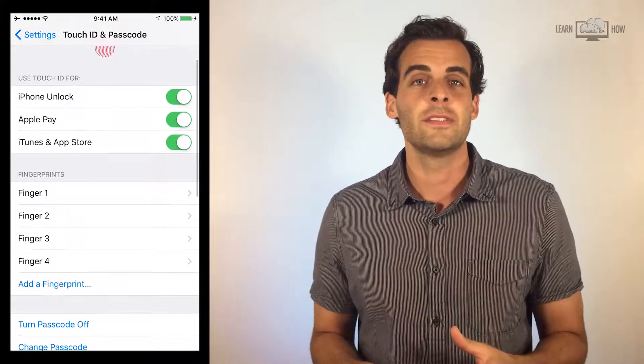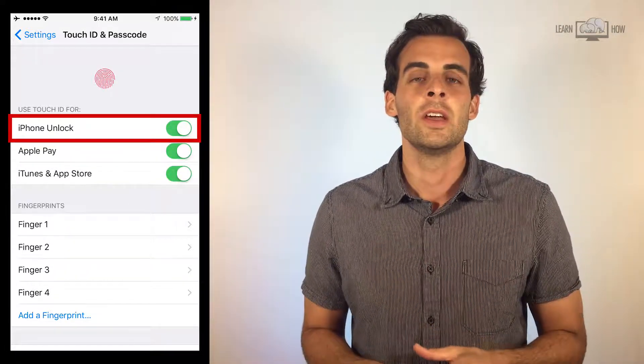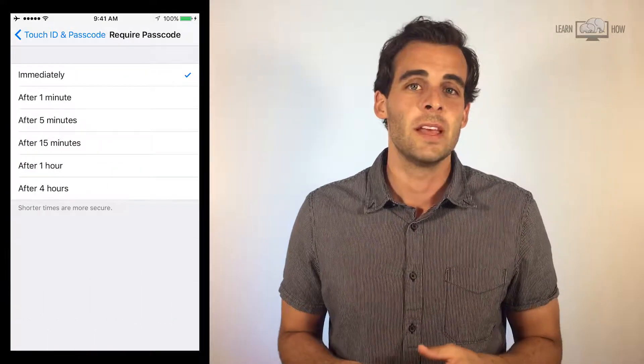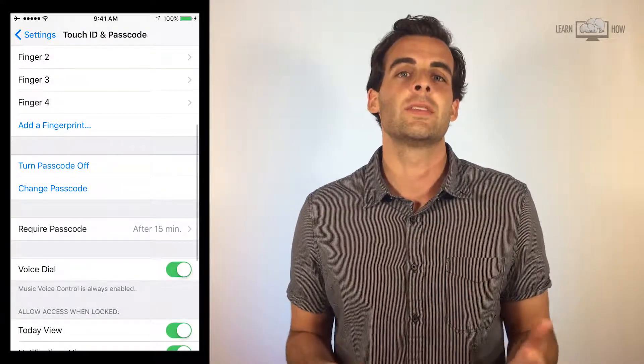If you get frustrated with the fingerprint scanner while you're trying to unlock your phone, turn off Touch ID for iPhone Unlock and just use a passcode. I like to require the passcode after 15 minutes — that way, if I'm using my phone frequently, I don't have to worry about entering the passcode every time.